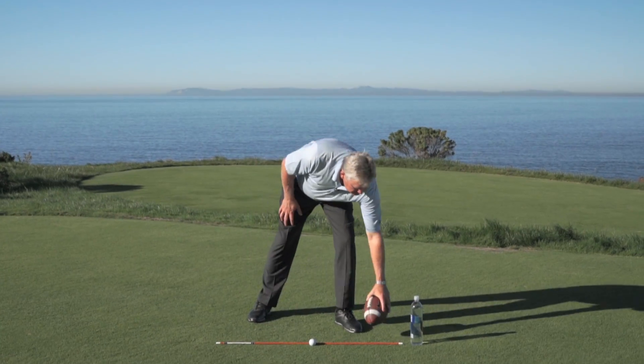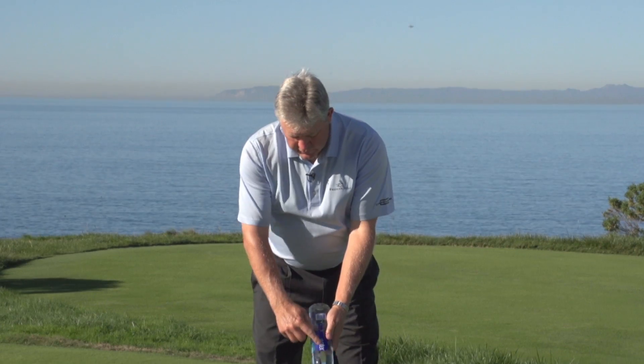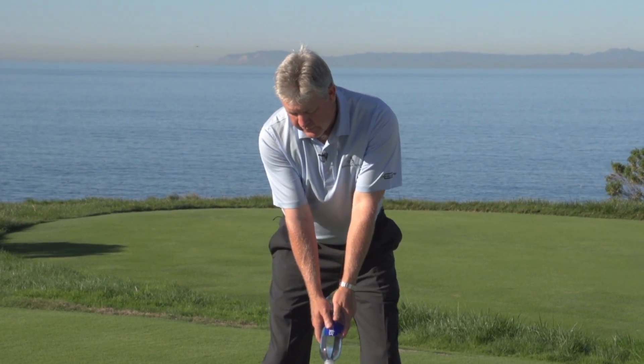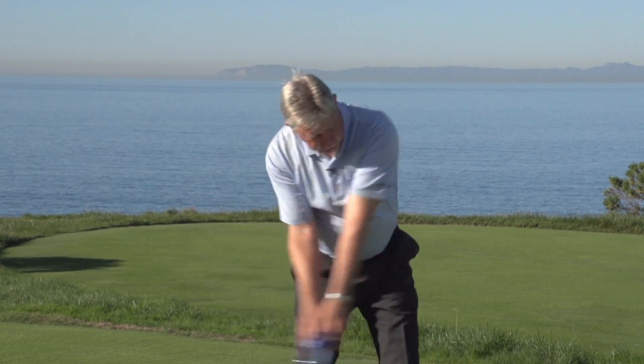You can do that and you'll improve your golf game. Now for those of you at home that don't have a football, it's easy — go get a big bottle of water. Use the label and do the exact same thing with it: turn it back, hinge it up, set it, release it, and work to the target.